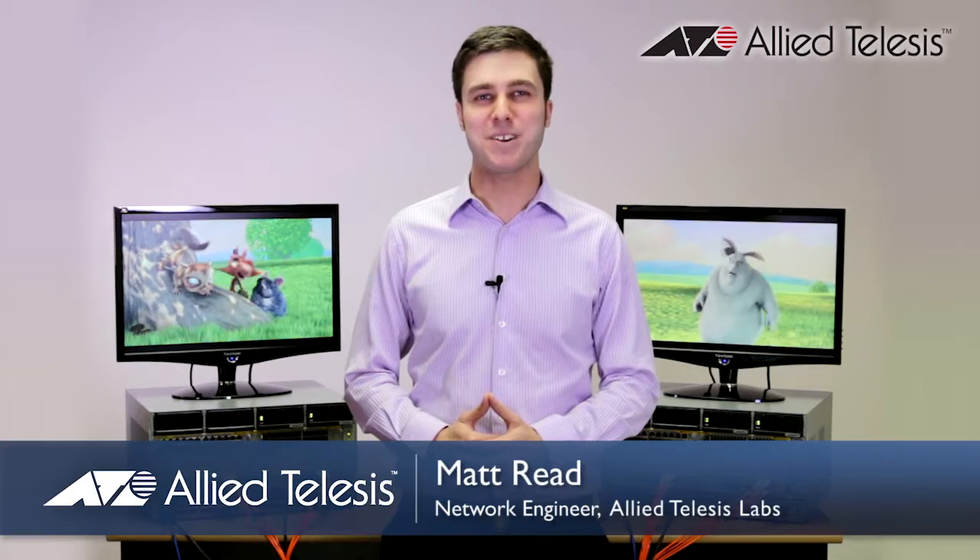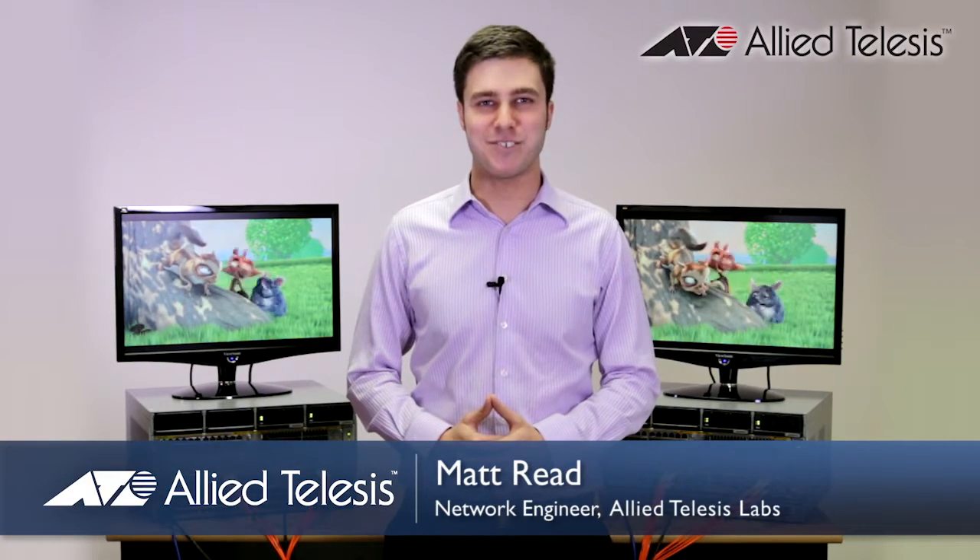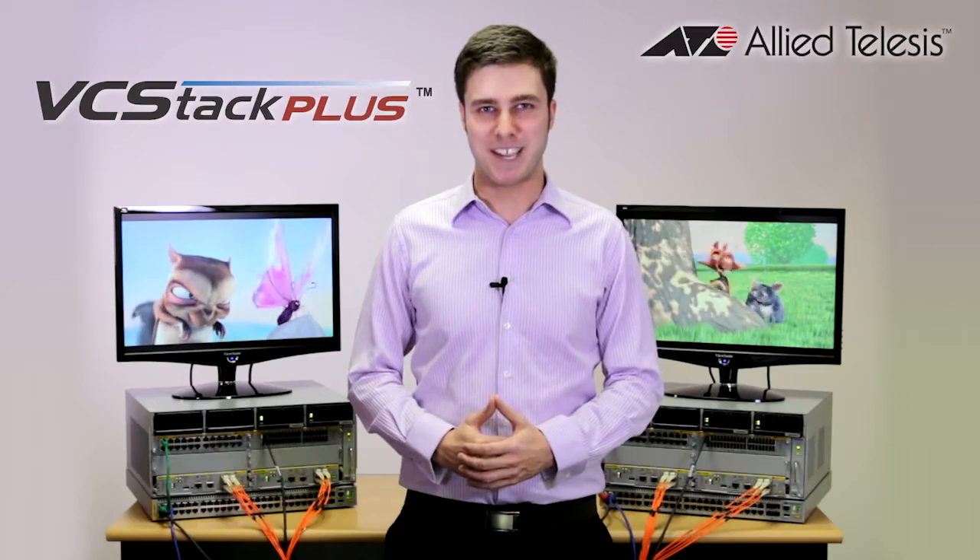Hi there, my name is Matt and today I'm going to demonstrate the redundancy and resiliency your network can achieve with VCStack Plus.